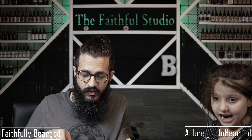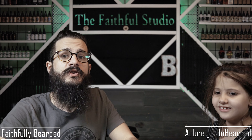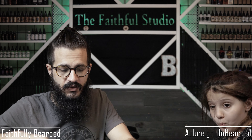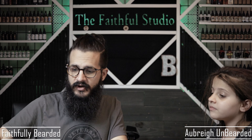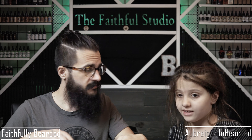You never know when Aubrey Unbearded is going to come in, because we're on lockdown doing homeschooling. She's learning at home, she's here, she's available, and she can make special appearances anytime.